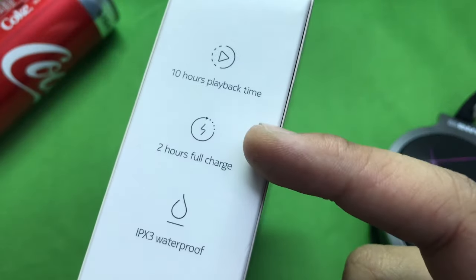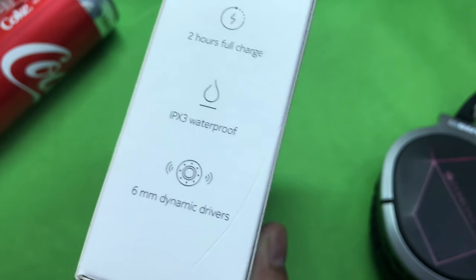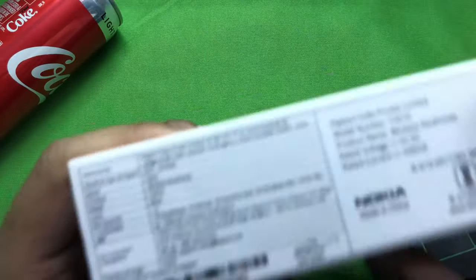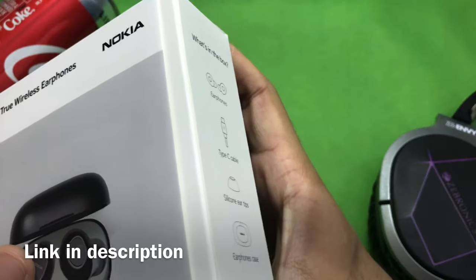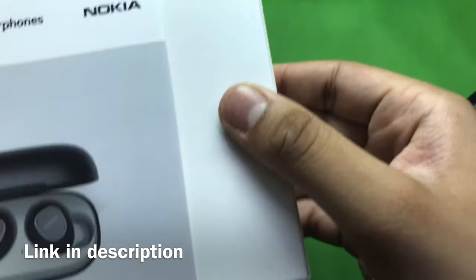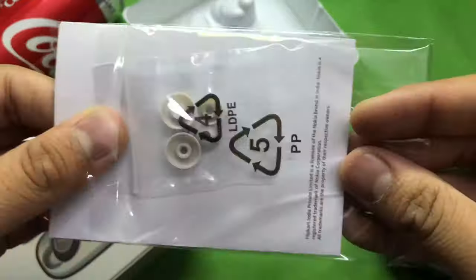The features include 10 hours of playback time, 2 hours to fully charge, IPX3 rated, and 6 millimeter graphene drivers. The cost of the earbuds is quoted at 2,000 rupees, but I got my hands on these for 1,500 rupees via Flipkart.